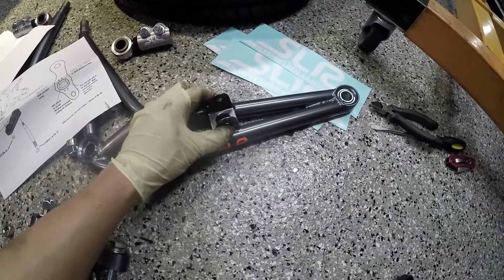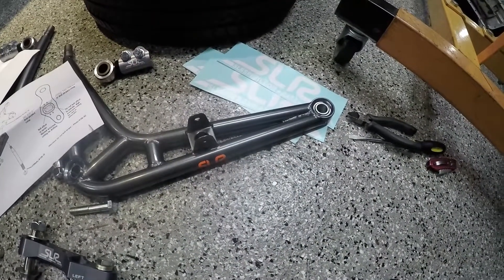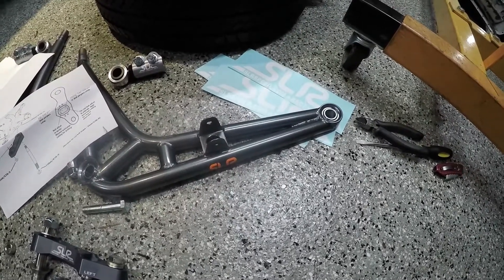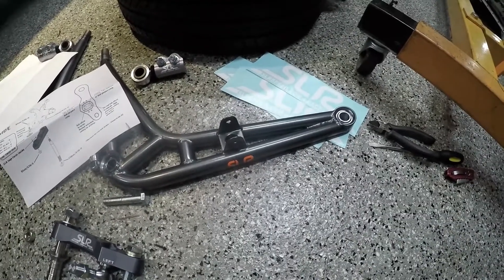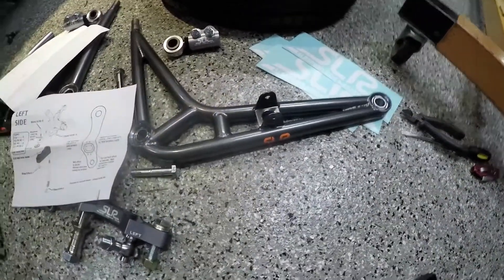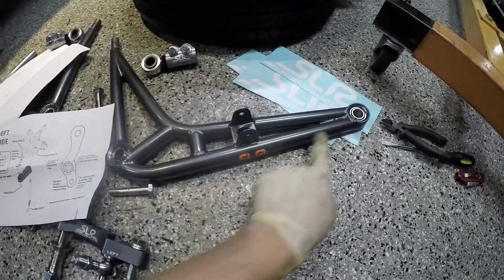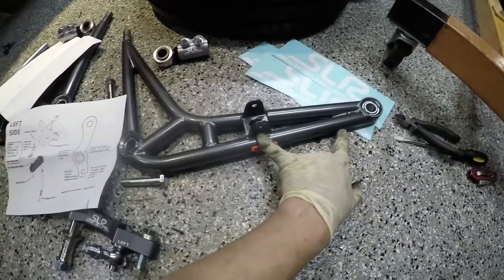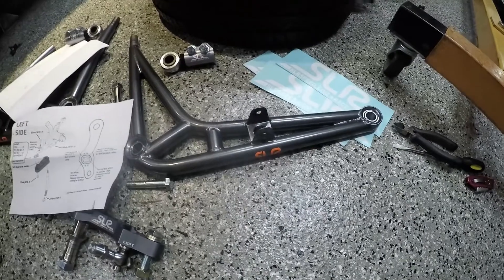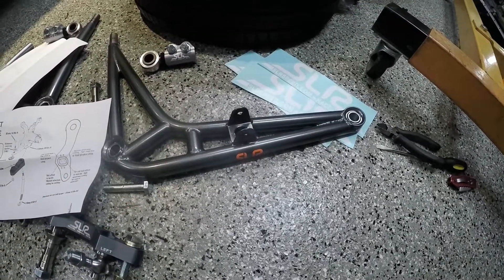The cool thing about the newer sets is they come with the sway bar links on the control arm. There are issues with the M3-style sway bars that attach to the strut — at high angles it'll cause one of the wheels to lift or press down, making the car feel unstable. A lot of people running older SLR kits don't run sway bars, but this allows you to run a factory-style sway bar. It's important to note the effectiveness of the sway bar is less than factory since you haven't moved the sway bar on its fulcrum point, so you might want to pick up a stiffer sway bar.